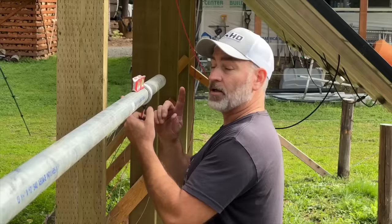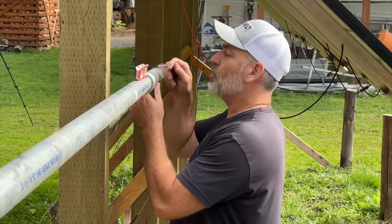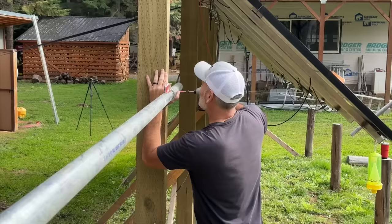We got our hole drilled through the pipe. We're going to use one of these long timber lock screws to mount it right to the face of the beam here.